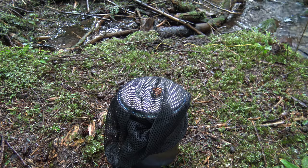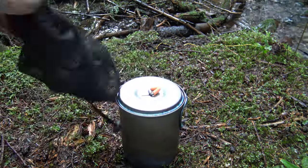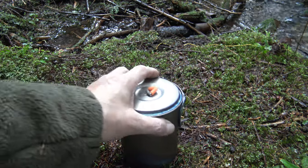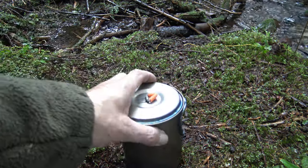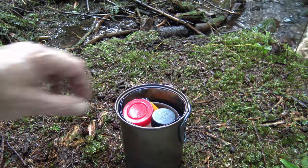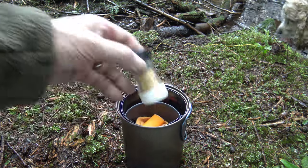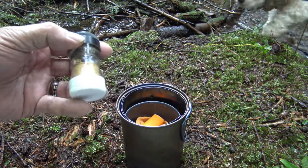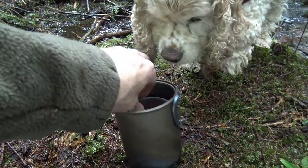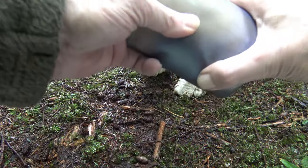I'm not sure if I've ever done a detail of my cook pot and cook set — one of these days I will. I'll just kind of take it apart. Salt, Snow Peak, coconut, salt, pepper, garlic, onion — inside my Snow Peak solo cooking pot.